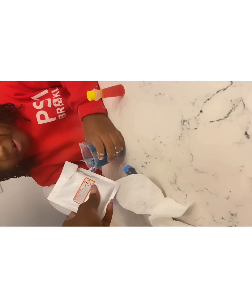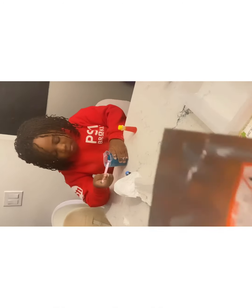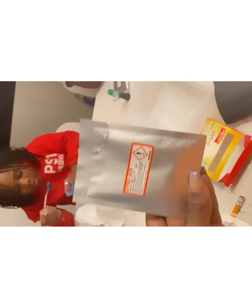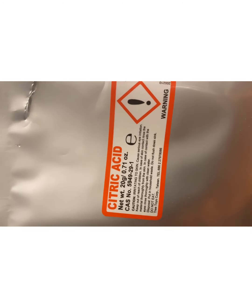Now we have some citric acid. Oh, I've heard of citric acid! Oh god — acid, move your face back a little. Guys, is that going to burn your eye? Yeah, you probably don't want to touch it. Warning — could be irritating to skin. Don't rub your eyes at all. Oh okay.